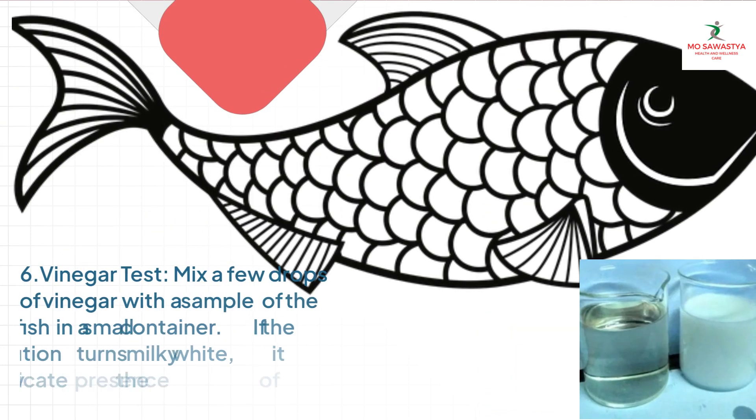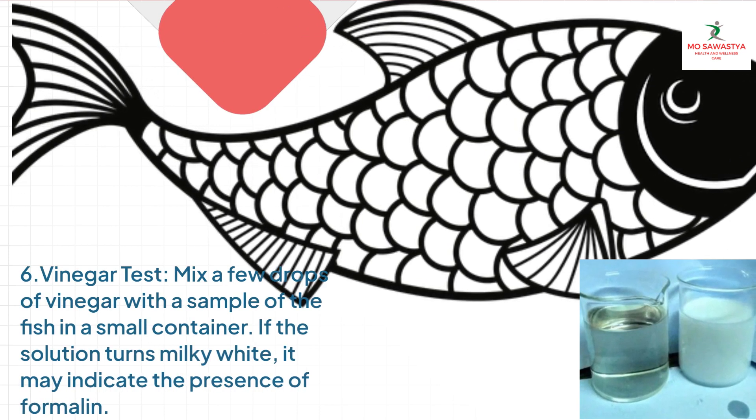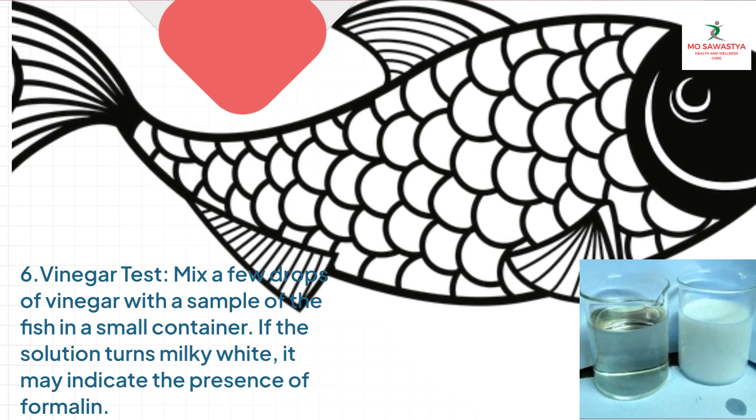Method 6: Vinegar Test. Mix a few drops of vinegar with a sample of the fish in a small container. If the solution turns milky white, it may indicate the presence of formalin.